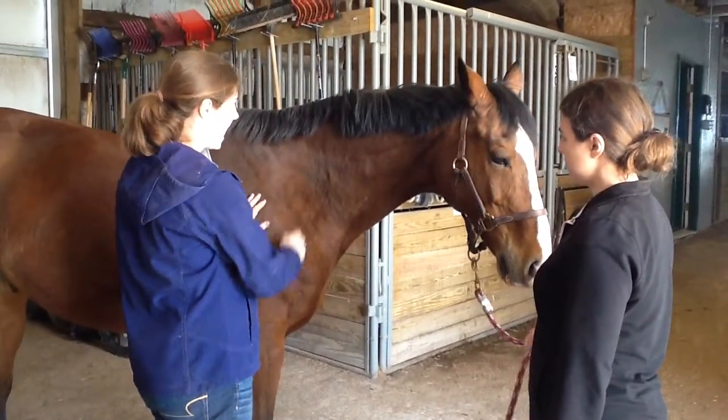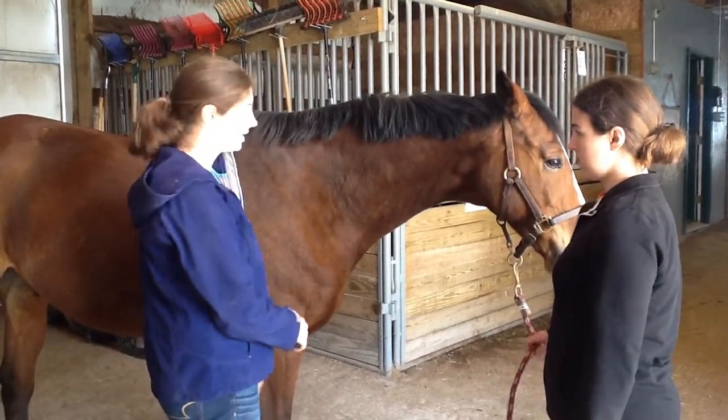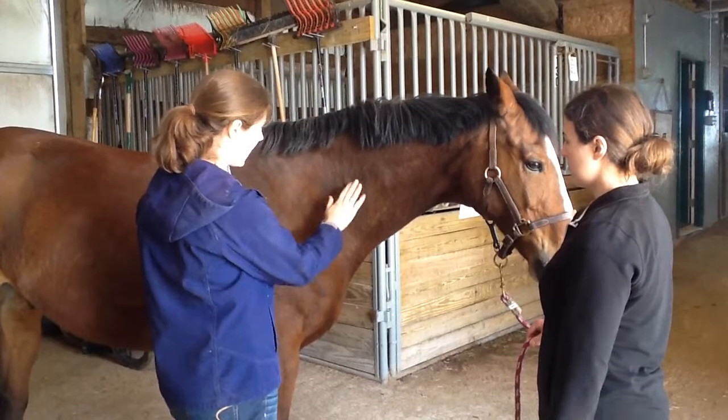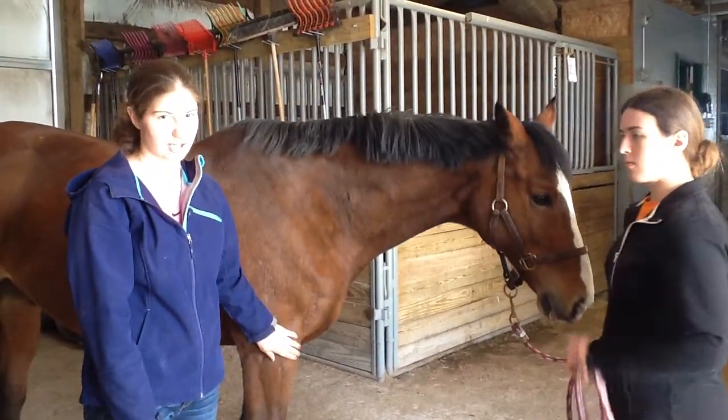I grabbed the skin, pinched, and let go, and it flattened out fairly quickly. He is a little older, but again, pinched and released, and it flattens. Any longer than that and I might be a little concerned about his hydration.